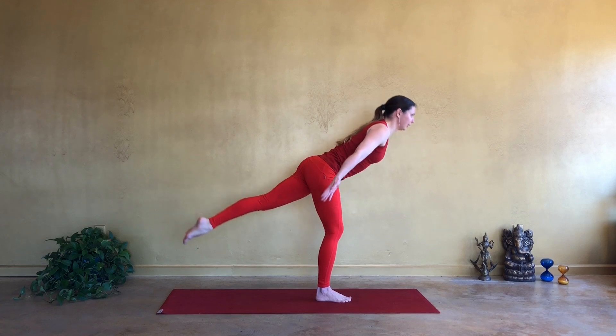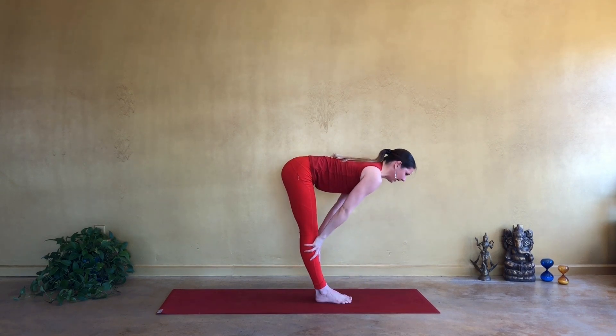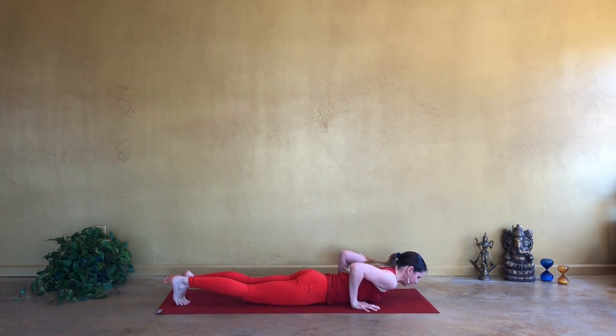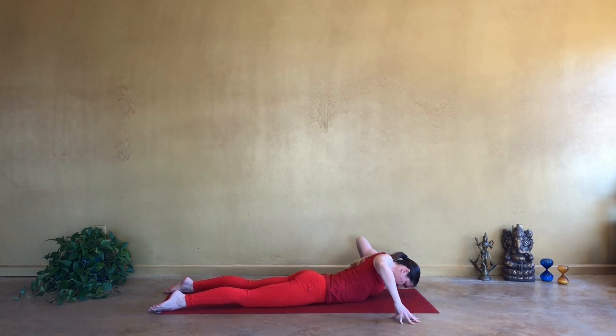And inhale, reach all the way up. Exhale, go ahead and bow your torso forwards. Inhale, come halfway up, and on exhale ground your palms, step back — first and last vinyasa for today. Release all the way onto your mat. Go ahead, open your palms, ten inches on both sides of your shoulders. Lift your upper body up, and imagine that you are painting the figure 8 through the scapulas. Releasing the head to the floor, and trying to work those deep areas between the shoulder blades and the spine.